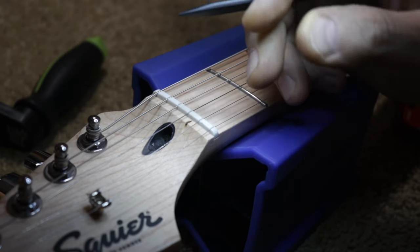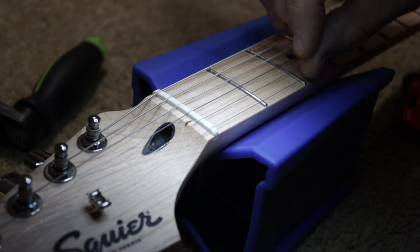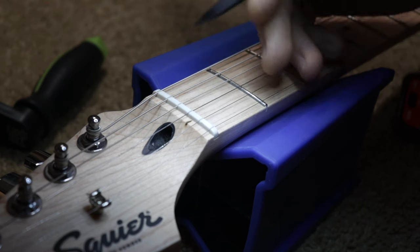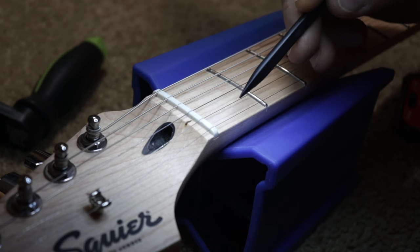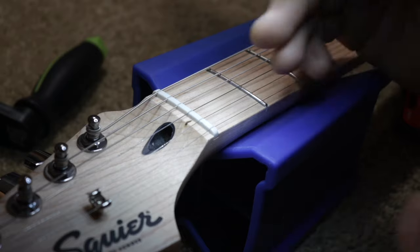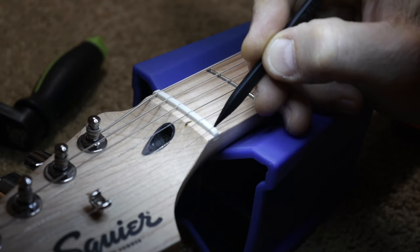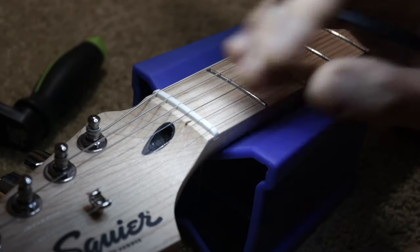The answer should be no if the nut was properly made to start with. These string slots should be filed very low so that when you push the string against the second fret, there's basically no gap between the first fret and the string. When filed correctly, all of the string slots should be sloped downward because the strings go toward the headstock. If you flip the nut, the slots point upward. You want a pressure point at the front and clearance at the back — so you can't just flip the nut if it was correctly made.